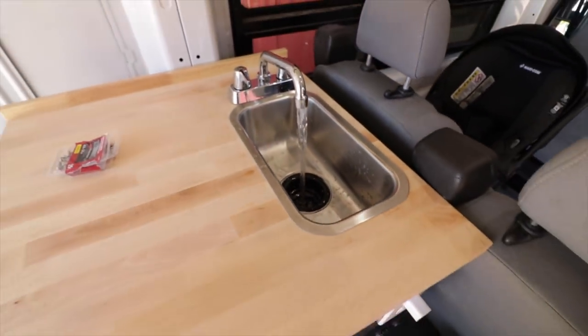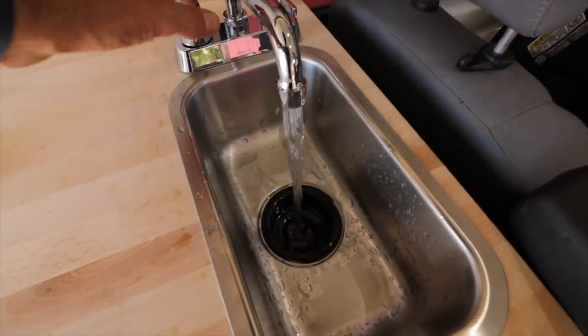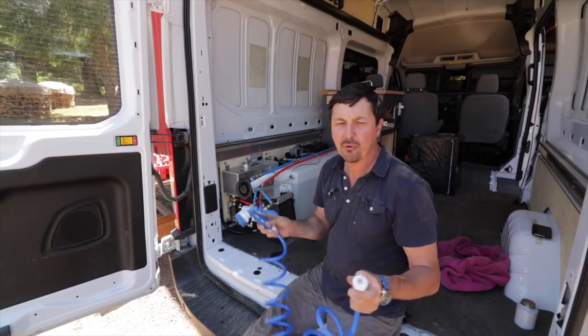That's going to be so nice. Look at that - I've always wanted a van with hot and cold running water. I just can't believe it. All right, let's check out the shower.